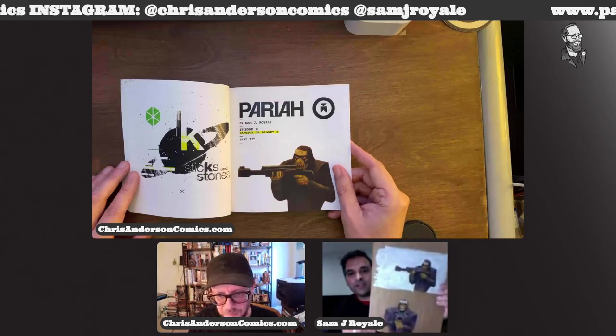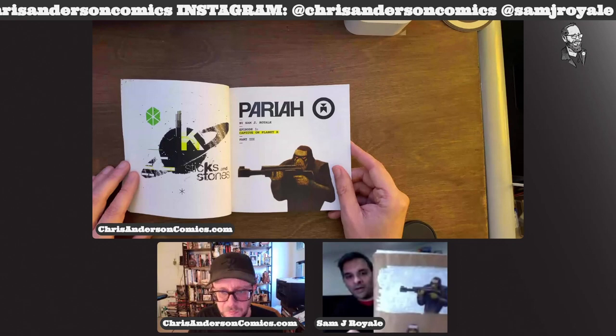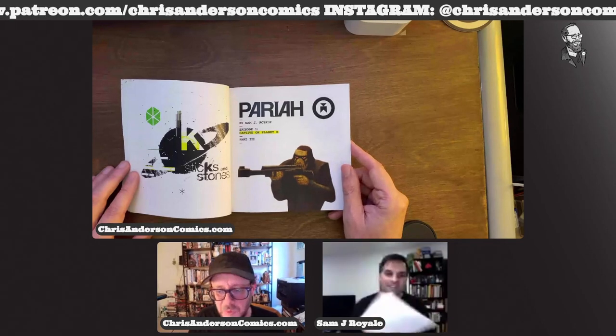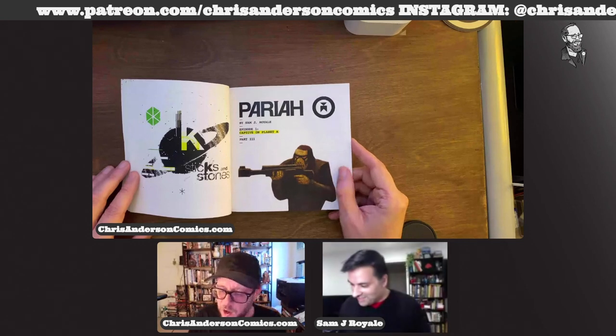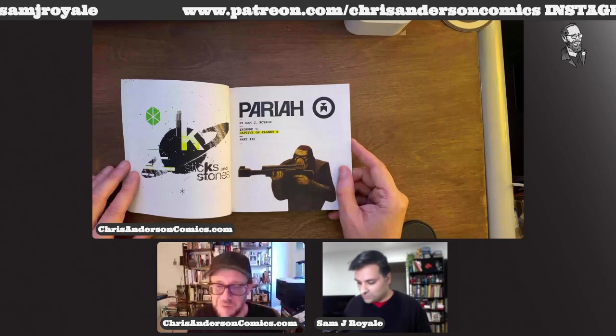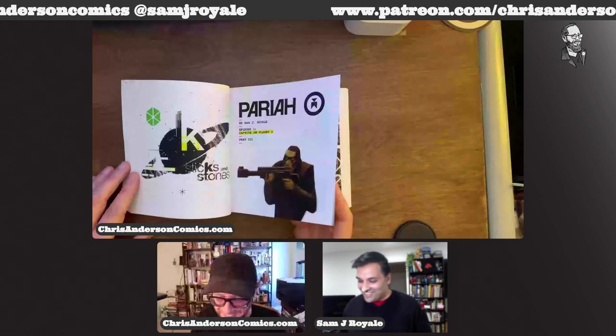That guy is one of my favorite physical drawings from the whole thing — white paint on brown paper. I quickly learned that's a huge waste of white paint, so if I ever wanted to do it again I'd just do the white paint part digitally.